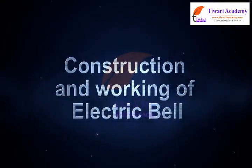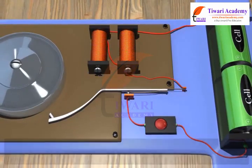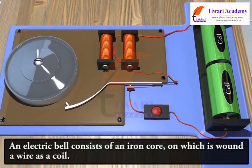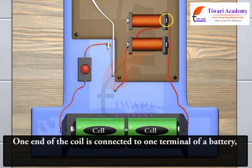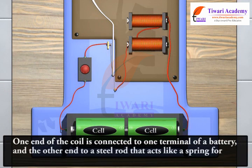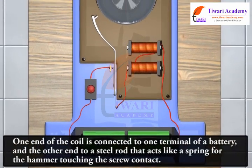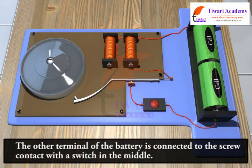Construction and working of electric bell. An electric bell consists of an iron core on which is wound a wire as a coil. One end of the coil is connected to one terminal of a battery, and the other end to a steel rod that acts like a spring for the hammer touching the screw contact. The other terminal of the battery is connected to the screw contact with a switch in the middle.